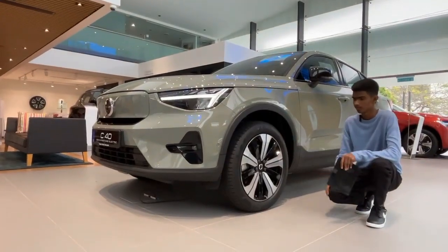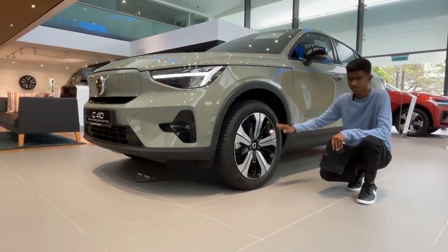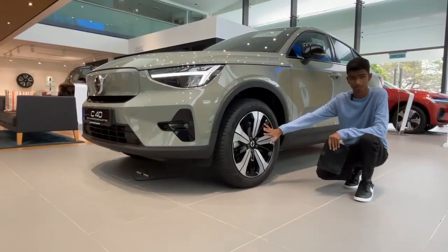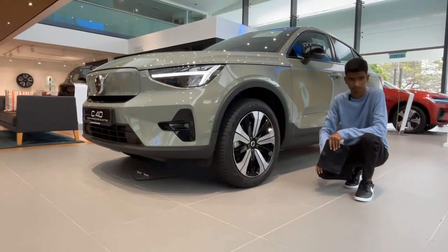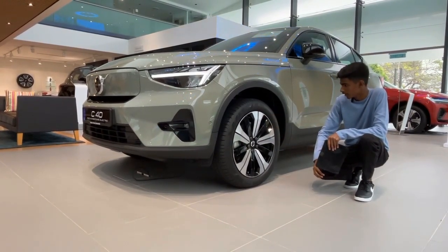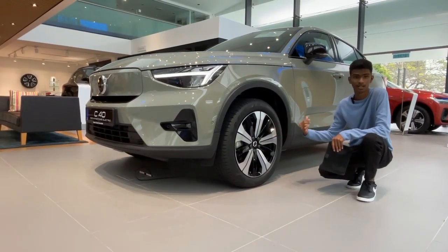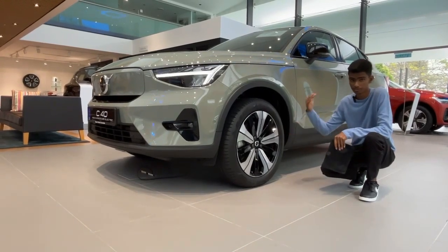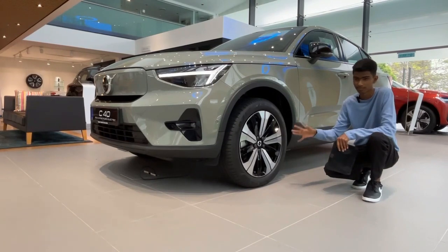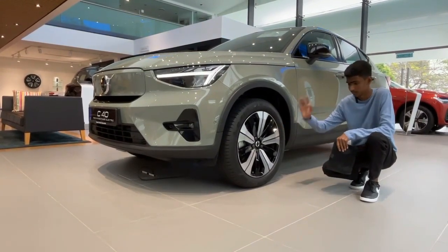The wheels are 19 inches in size, and personally I think this two-tone design is fantastic because they use a lot of motifs, especially this Y-shape motif. The tire size is 235 at the front. It uses different profiles because the rear uses 255 and the front uses 235. But they are running on the same rim size as the XC40, just with different designs.